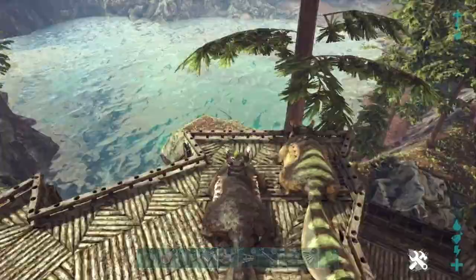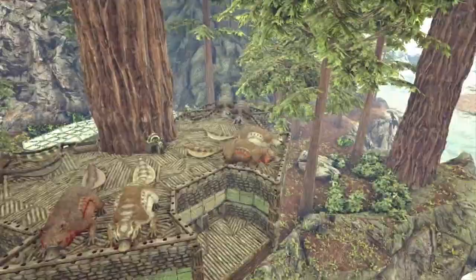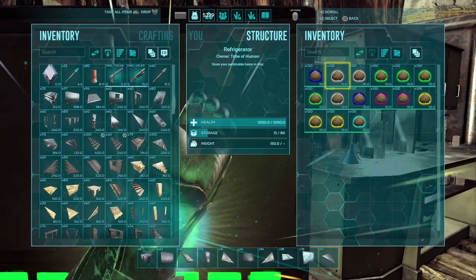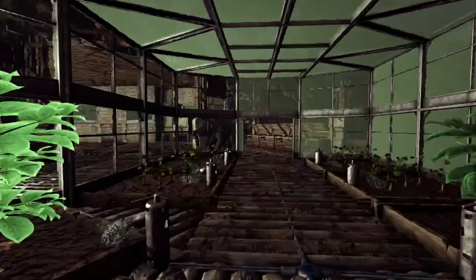Finally, we head upstairs to set up our maewings for our kibble egg production. And that's it guys — the kibble farm is ready to go. We have our crops, eggs, honey, and sap already stocking up and filling the fridges. Kibble making and taming has never been easier. I love this treehouse design, and I hope you do too. I'll see you guys in the next one.